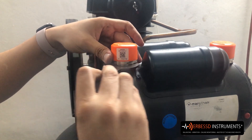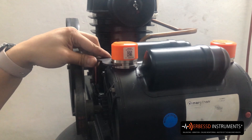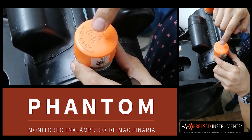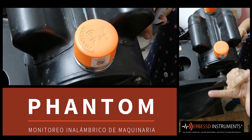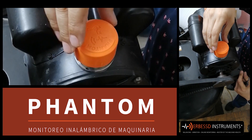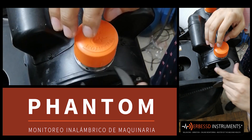We're going to change the shot to the top so that you can see how our phantom can be positioned. It is important to highlight that on the upper part of the triaxial phantom are engraved the three axes of the accelerometers according to the right-hand rule: the X axis, Y axis, and Z axis.